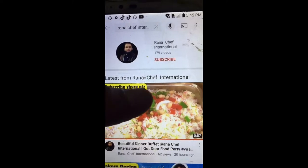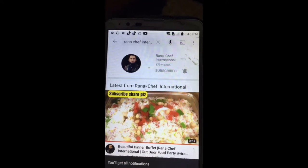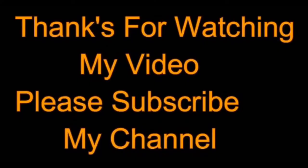So delicious, fantastic! Subscribe and push on the bell icon — click on subscribe and click on bell icon. Thanks for watching my video.